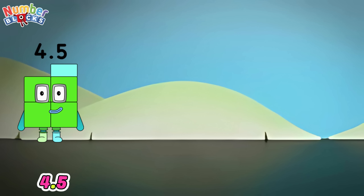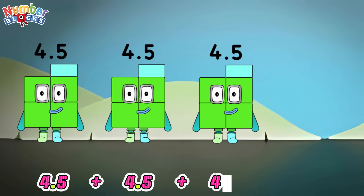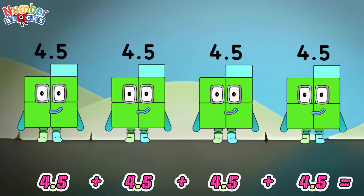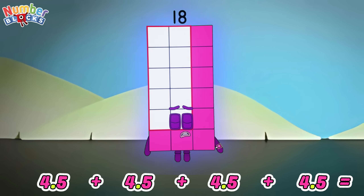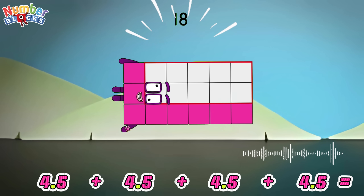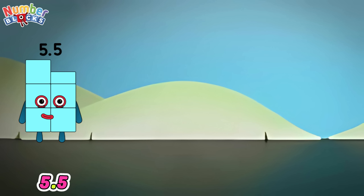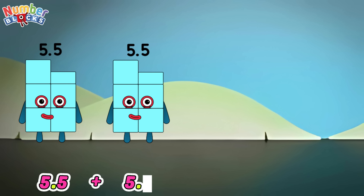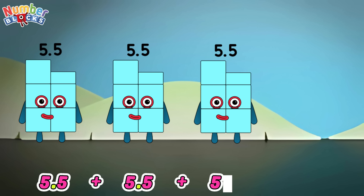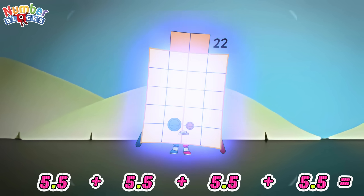4.5 plus 4.5 plus 4.5 plus 4.5 is equals to 18. 5.5 plus 5.5 plus 5.5 plus 5.5 is equals to 22.